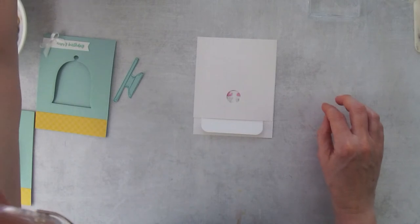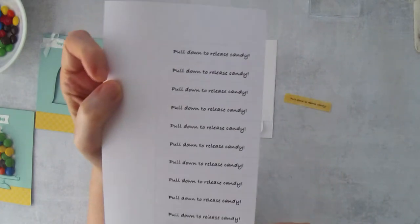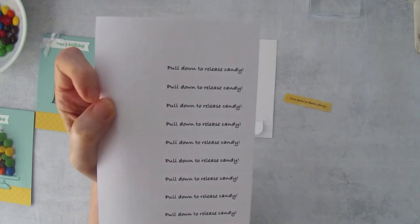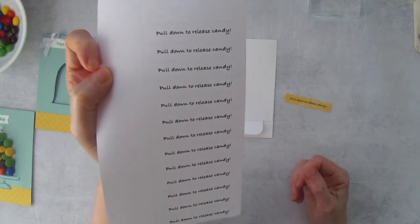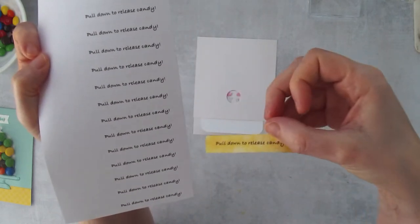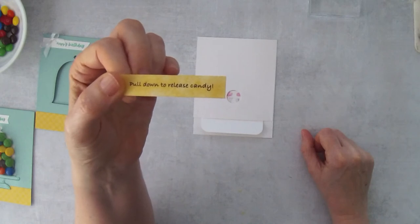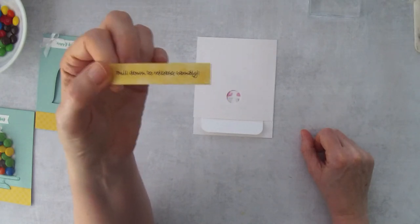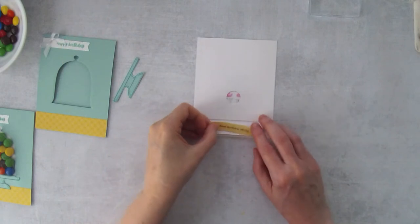I also created a little separate PDF — it's coming out with the project sheet tomorrow — that says 'Pull down to release candy,' so recipients know what to do if you're not there when they get the card. I used a sponge dauber to make it yellow so it looks highlighted, but you can print it on colored cardstock or handwrite it. I'll just attach it here with Stamp and Seal.